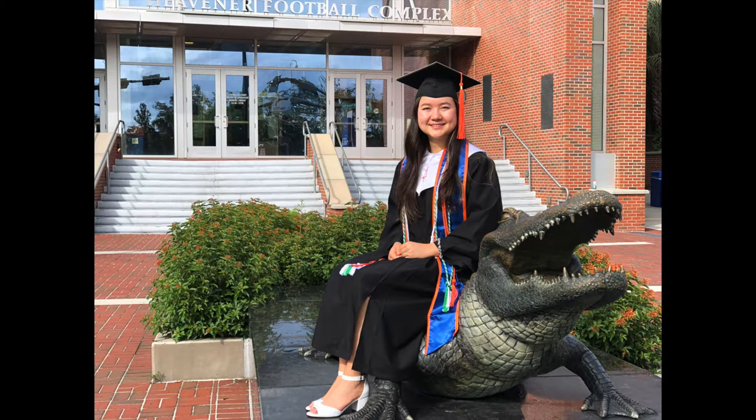After completing my undergraduate degree, I aim to pursue an MD-PhD. I am currently applying for MD-PhD programs and hope to matriculate in fall 2020.